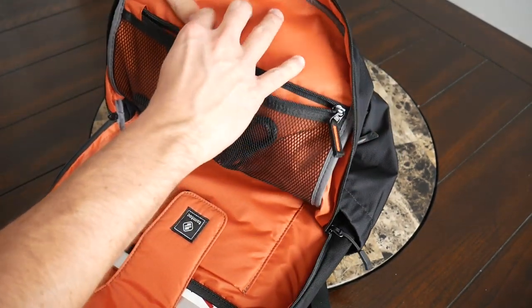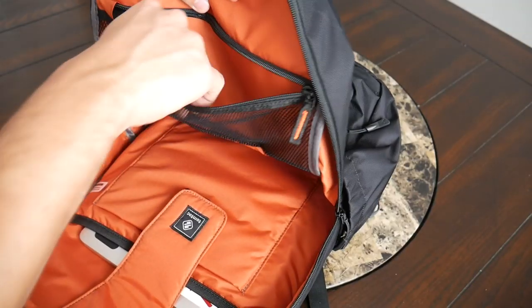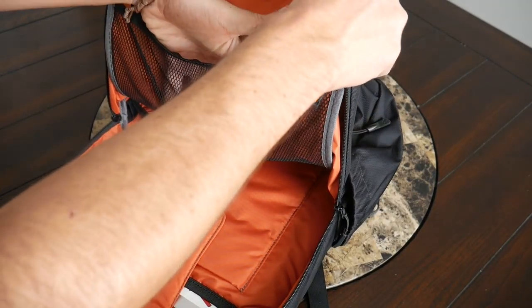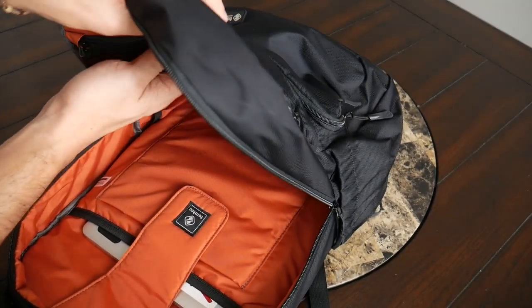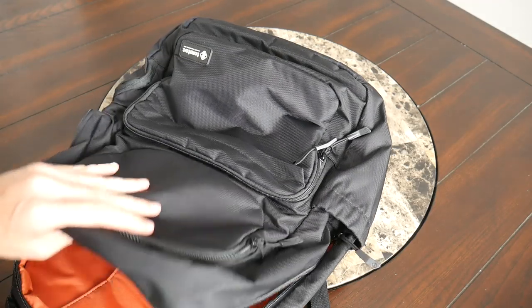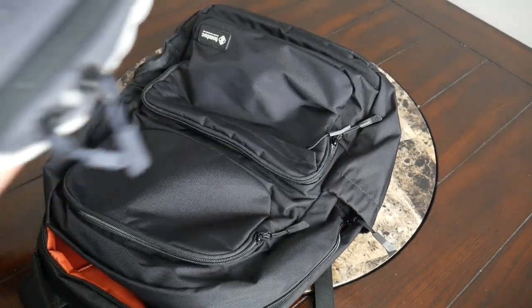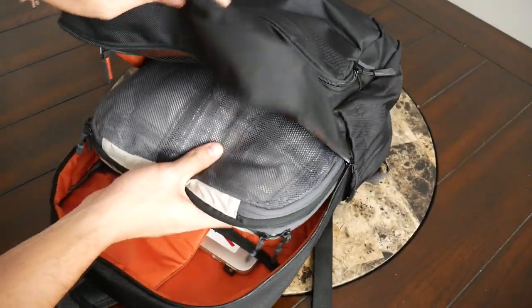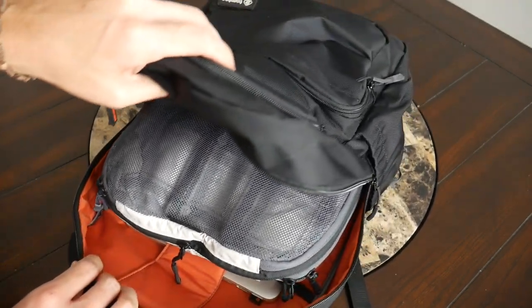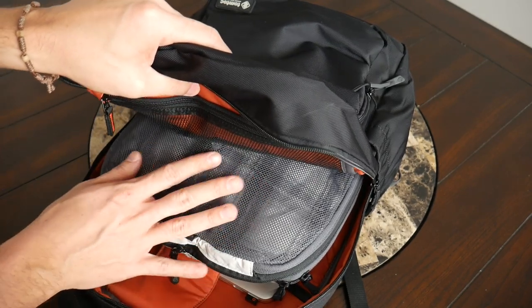In the mesh zippered compartment on the flap I have my Samsung T5 portable hard drive with its cable — plenty of leftover space. The mesh makes it easy to see what's inside, and if you don't need it, it lays flat and out of the way. I was really impressed with how much I was able to fit into this 24 liter bag. I was curious if I could travel with it, so I filled up my Arkitu double-sided compressible packing cube and threw it in — it fits comfortably, and I could probably also fit a pair of shoes or a toiletry bag for a shorter trip.